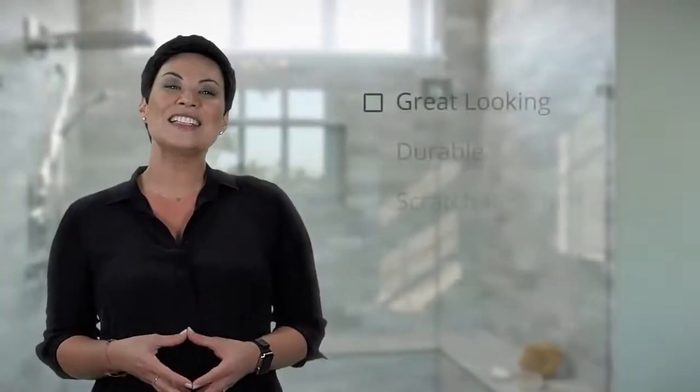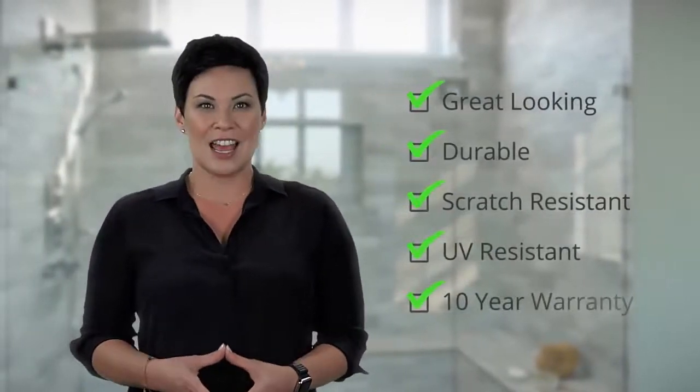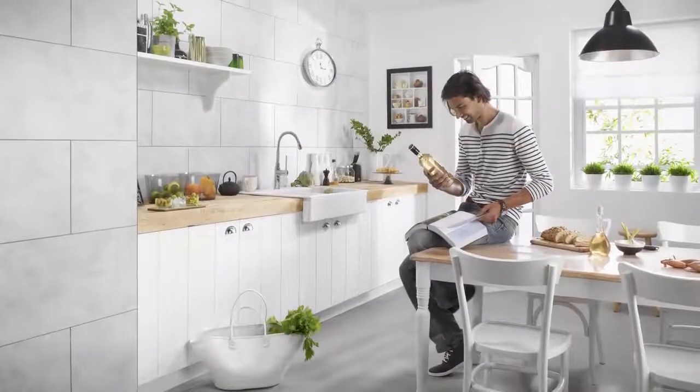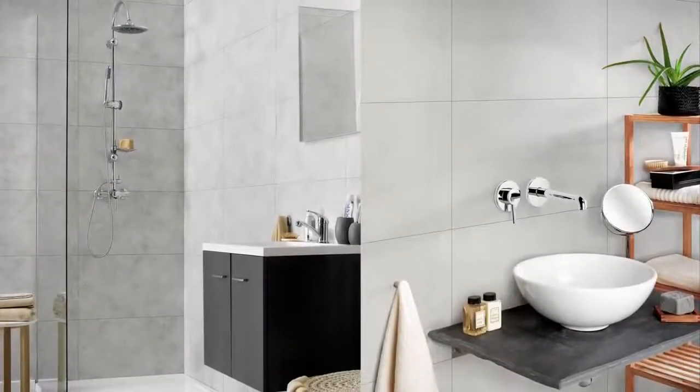Not only do these tiles look amazing, they're durable, scratch and UV resistant, and feature an impressive 10-year warranty. DumaWall's larger size tiles mean you'll cover more area more quickly, allowing you to enjoy your new space sooner than you ever thought possible. Beautiful, easy to install, and long-lasting — it's the perfect solution for DIYers like us.